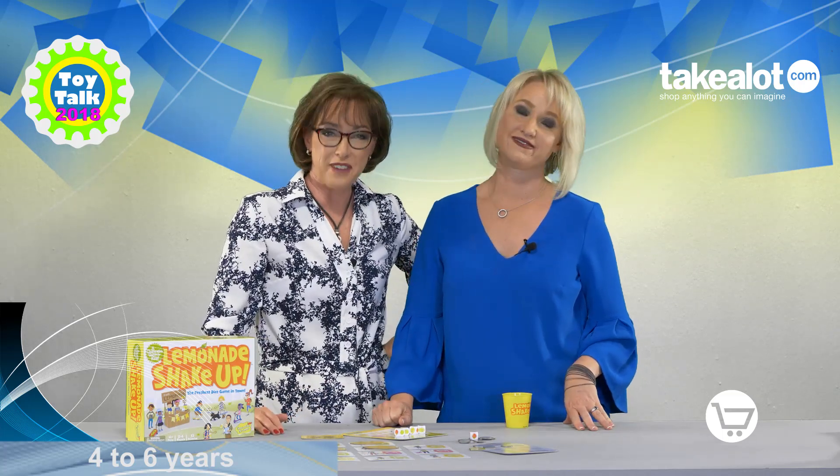A really fun game for four to six years of age. If you like this game, you can get it in my Nikki Bush store on takealot.com.